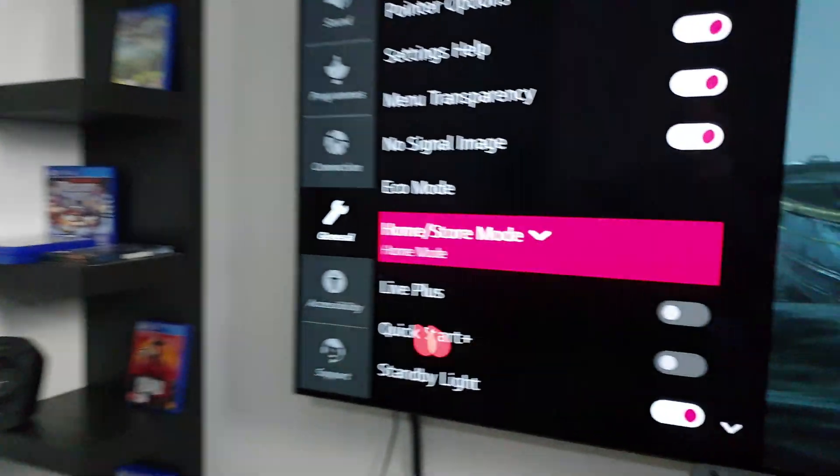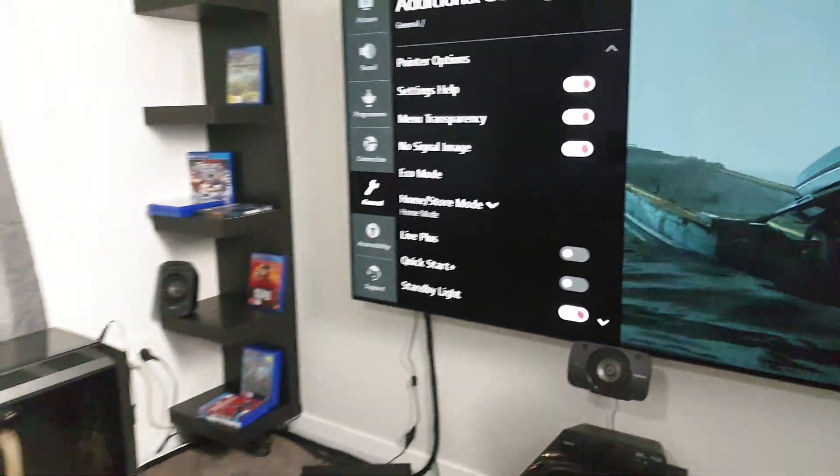Quick Start is responsible for keeping certain things turned on inside the TV to make startup quicker when you turn it back on. I disabled Quick Start a couple of days ago and since then I never experienced this issue again. I don't know if this is coincidence, but it happened almost every day to me because I do a lot of testing, and it was very annoying. Since disabling Quick Start a couple of days ago, I haven't had any handshake or HDMI problems.